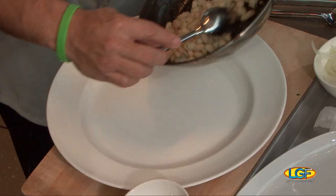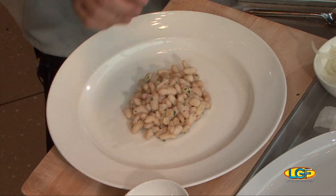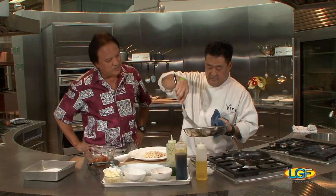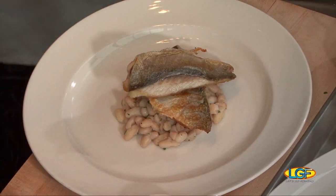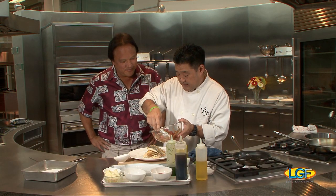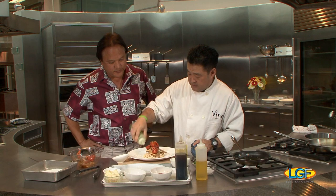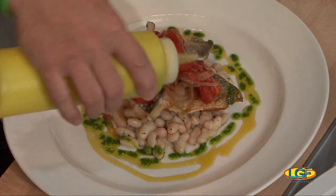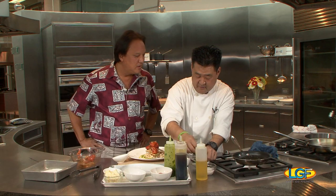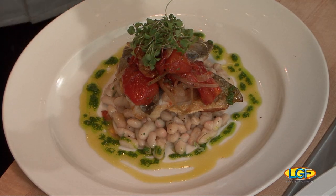We're going to go ahead and place our white beans right in the center like that. Then we're going to grab our nice moi and place that in the center of the salad. Then we grab our panzanella salad with Maui onions and Haʻiku tomatoes, just on top. We're going to drizzle this with some nice green parsley pesto, some good Sicilian olive oil, and finish it off with some Nalo Farms microarugula. Chef, that looks beautiful! Man, this thing looks terrific.